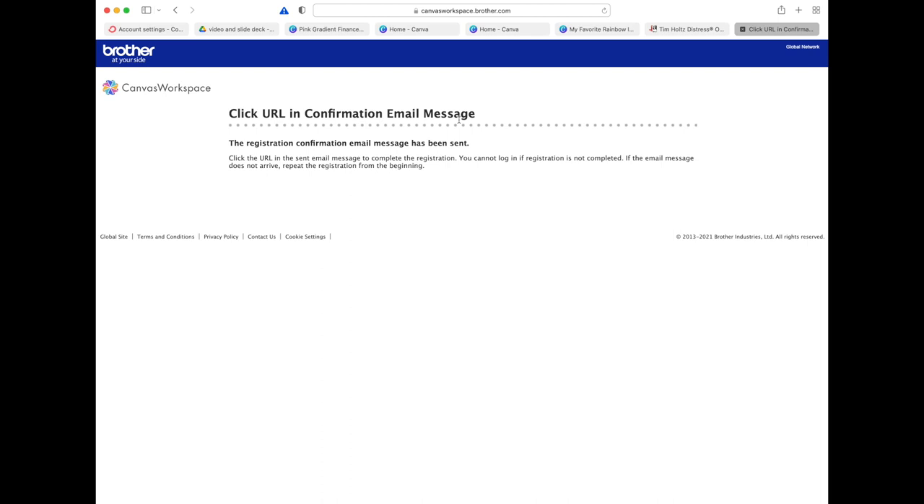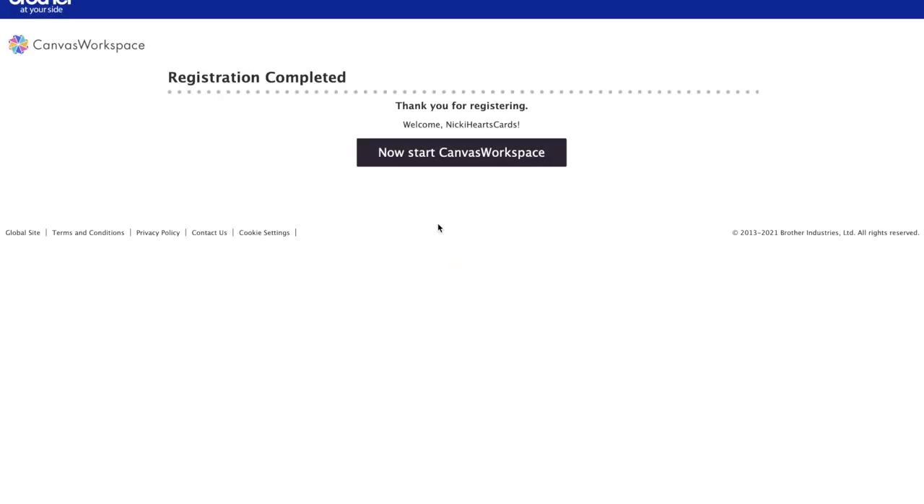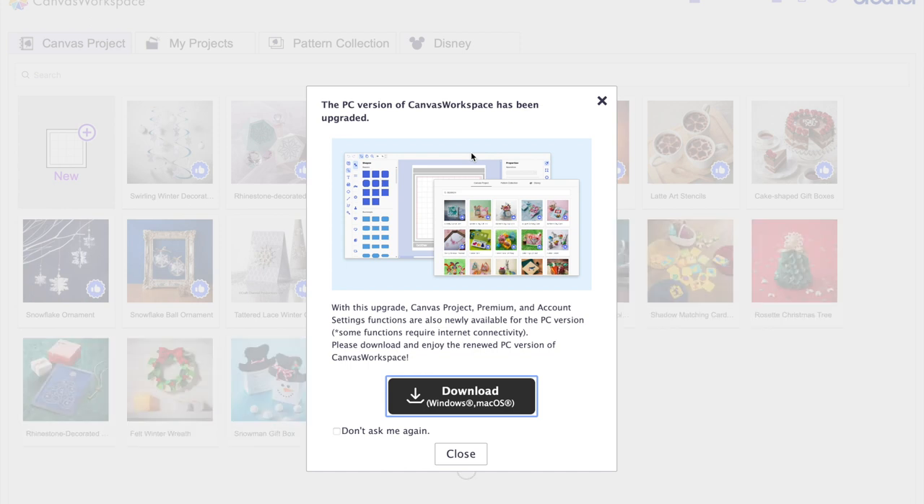It's now telling you to click on the URL in your confirmation email. I went into my email, clicked on that link, and it takes me to a page that says 'Now Start Canvas Workspace' — so I've registered and can now start Canvas Workspace.